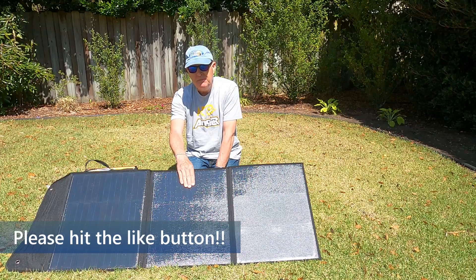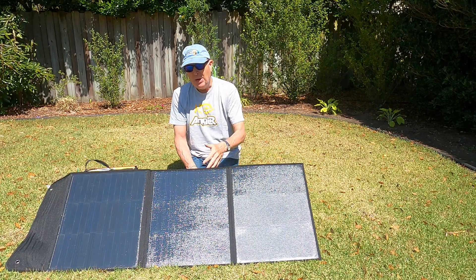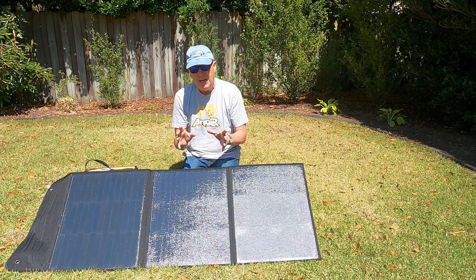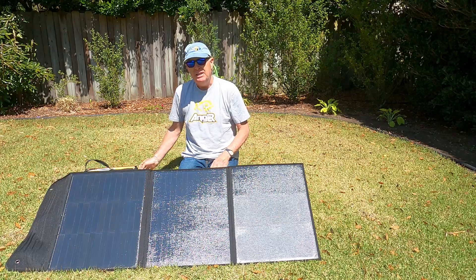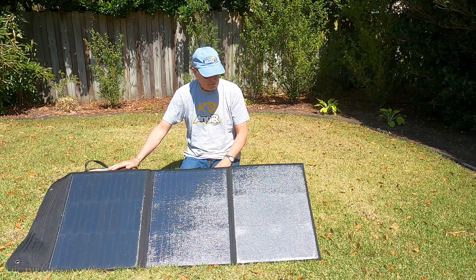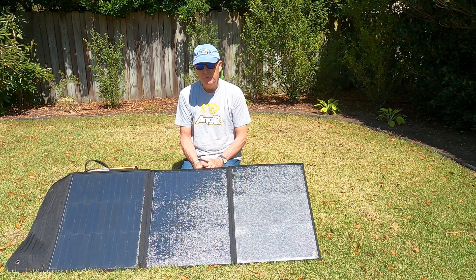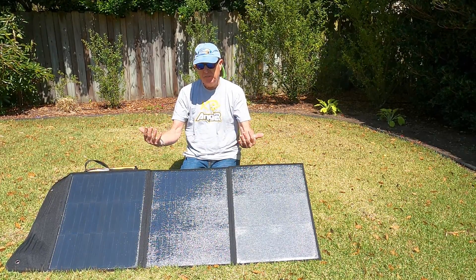The manufacturer also says the panel is made out of a material called ETFE, which is self-cleaning — meaning rain and wind will keep dust off it, though you'll still need to wipe it down if it gets really nasty. This panel has a 6-amp output, which is why I made sure to use 18-gauge wire on my solar controller connector to handle that output. Note that it will not charge a 24-volt battery; the maximum voltage output is 20 volts.